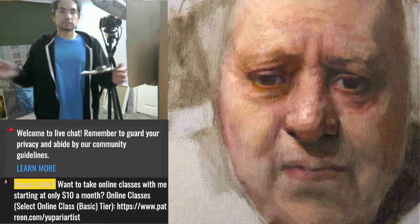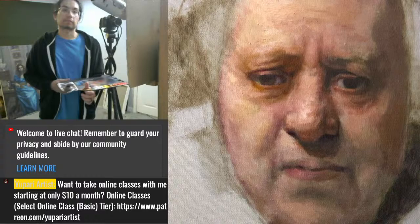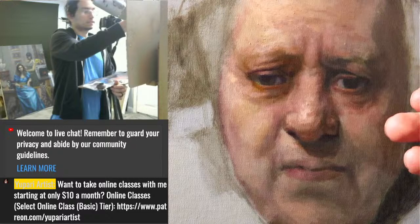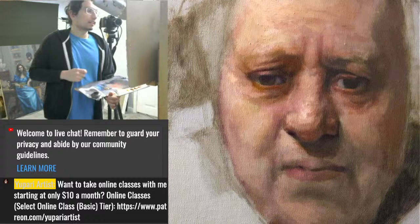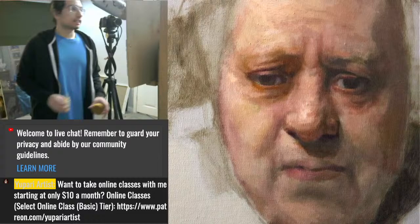Welcome to another live oil painting session — this one is going to be questions and answers. Near the end of a painting study I typically do a Q&A style video, because we're in the very subtle part of the painting. This is a Rembrandt master study, I think maybe the fourth stream on this one, so I'm going to take the face as far as I possibly can today.